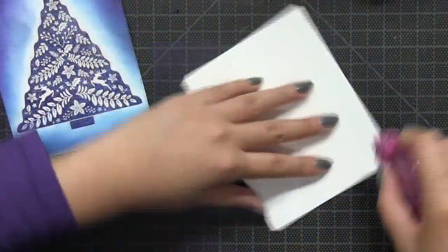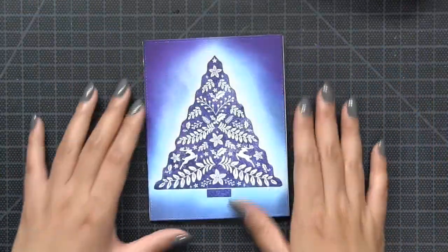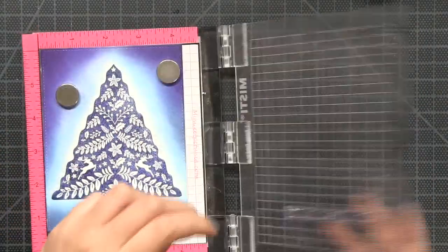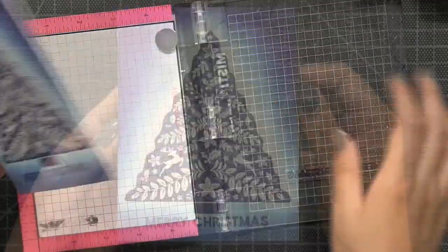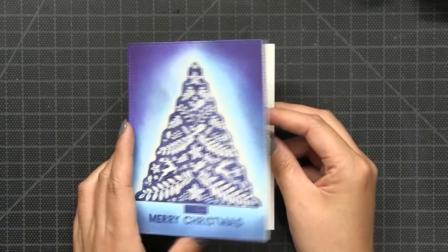Next I added stitching to my panel using the largest die from our Double Stitched Rectangles Large die set. Then I mounted that blended panel onto a side-folding A2 card base. Then I took the Merry Christmas sentiment from the same set and stamped it at the base of my card using our true navy dye ink.